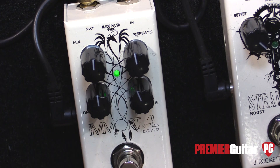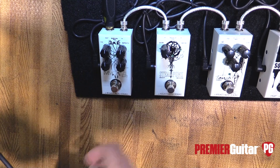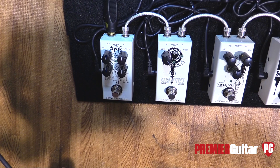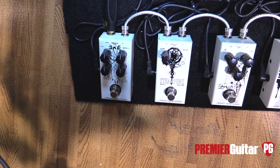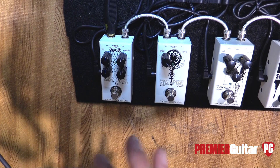The Immortal is a delay pedal. You have your main controls: mix, repeats, time, and tone — the tone obviously acting on the delayed note. The delay time goes all the way up to 680 milliseconds. Is that analog? It's analog going into a digital chip circuit, but we made it very, very quiet. A lot of IC-based delays are very noisy, but this one is dead quiet.